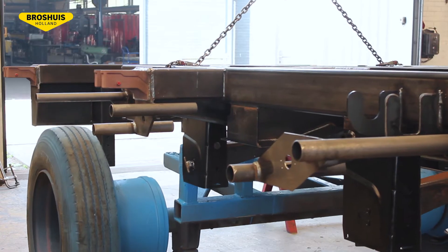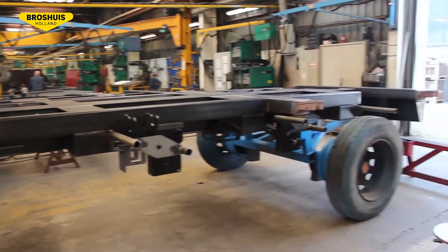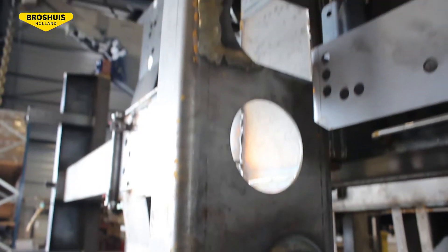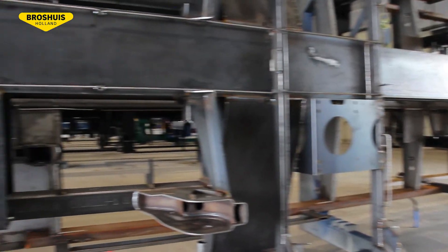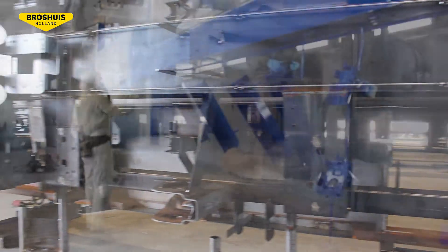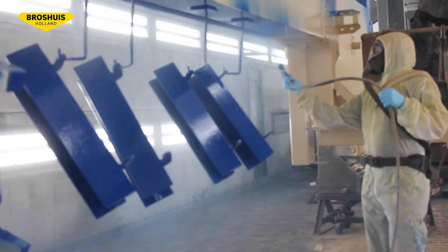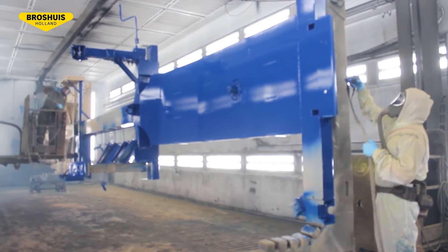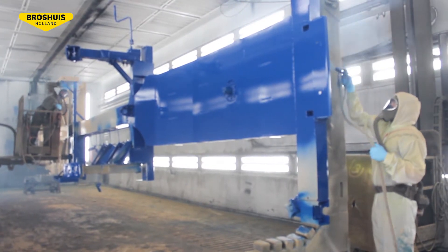Next, they turn the chassis over for transporting to the 250-meter-long newly invested paint shop. Once the trailer goes into the paint shop, it can never return to the welding stage. The trailer proceeds suspended through the entire paint system. In this way, paint can be applied to every part and all sides can be treated easily.